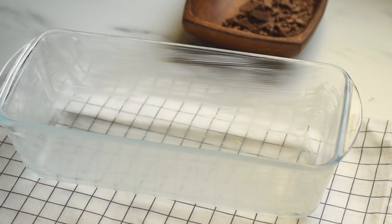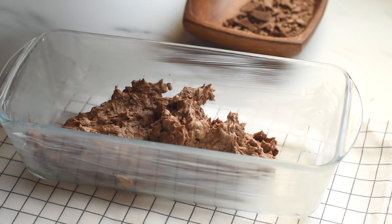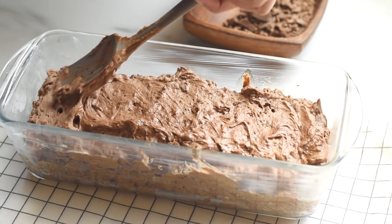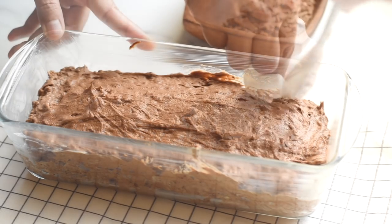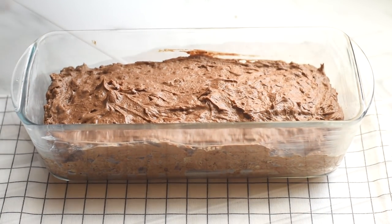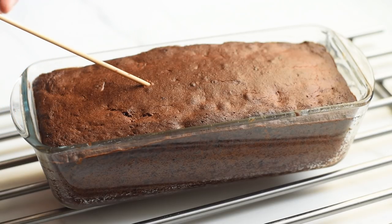Transfer the cake batter into a greased baking pan. Bake in a preheated oven at 350°F for 60 to 70 minutes. You can check the doneness of the cake at around one hour by poking a skewer into the center — if it comes out clean, the cake is done.